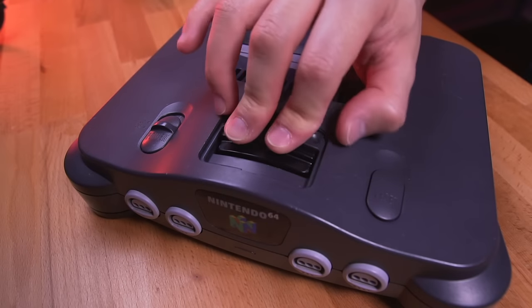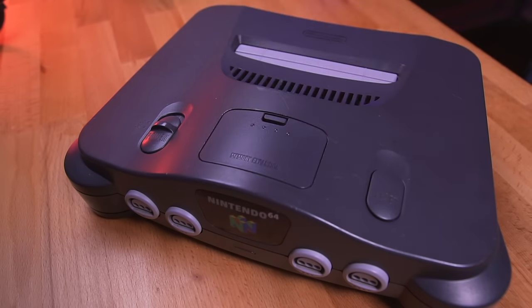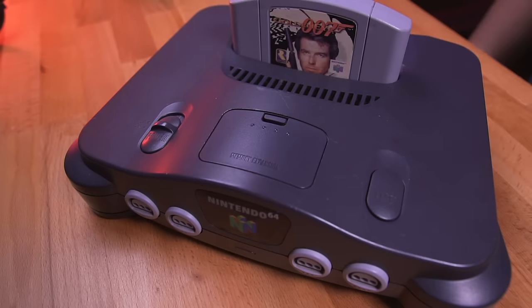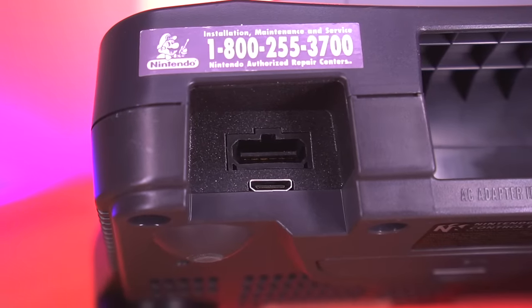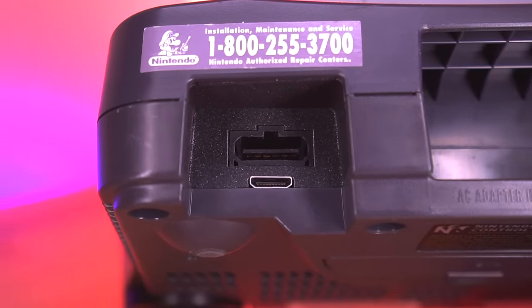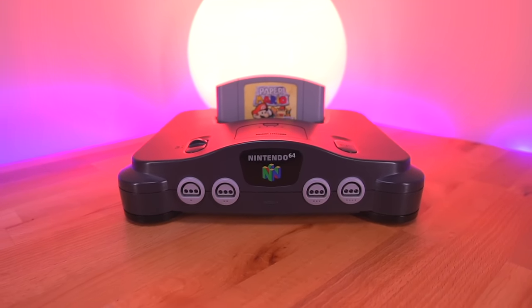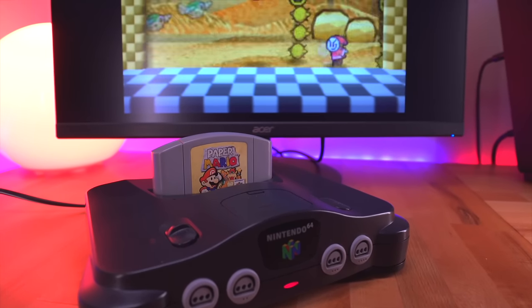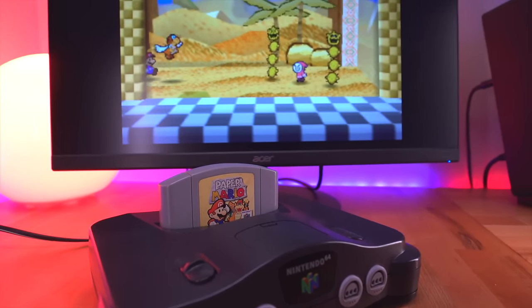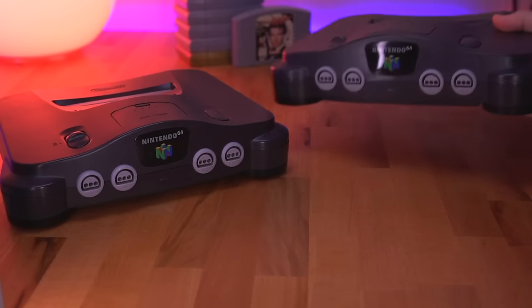Don't forget to also install the jumper pack. And there you have it — the 64HD kit installed and ready to go. I think it's fantastic that we now have another option for an internal digital-to-digital HDMI mod for the Nintendo 64. Not only that, the 64HD comes in at an attractive price point, providing a budget option for those that may not want to shell out a lot of money for a PixelFX kit. Both kits are fantastic, but they occupy different segments of the market.